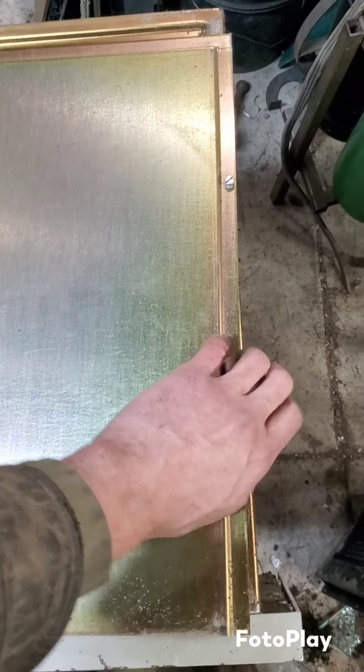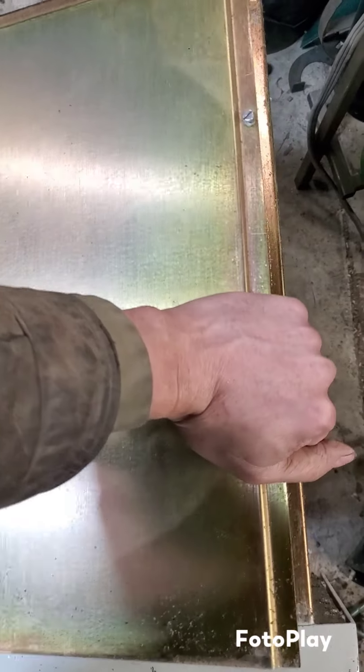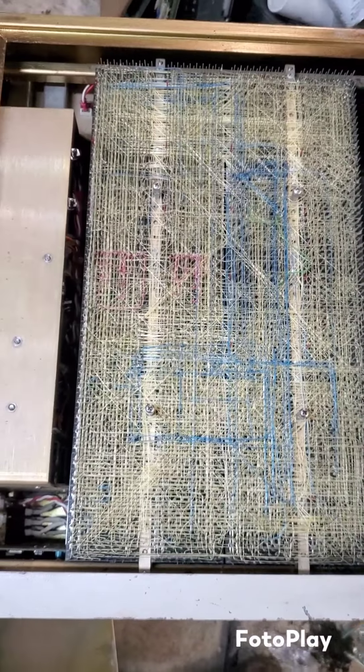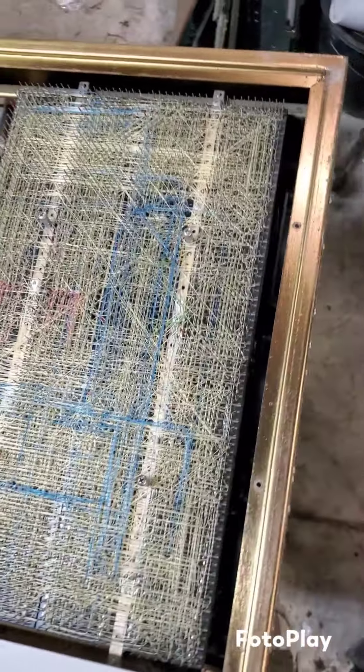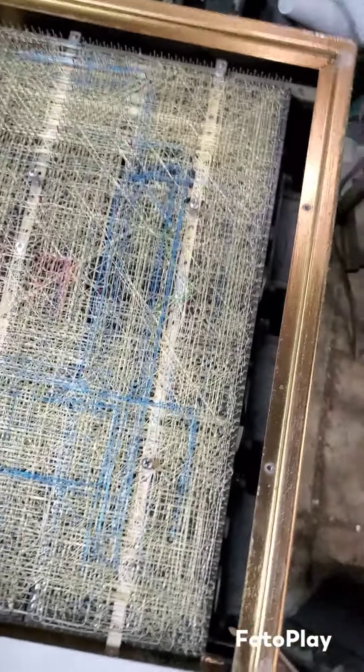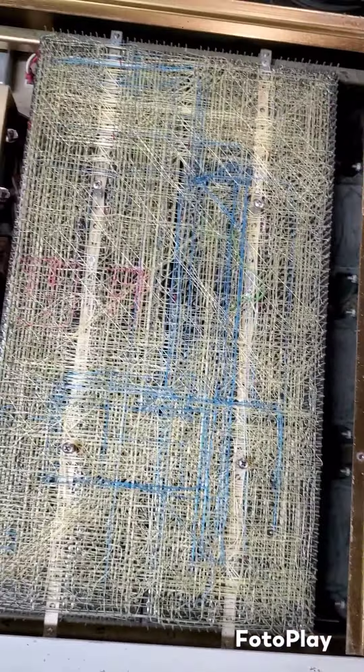So this is what a microcomputer from the '70s looked like. Holy smokes. These were very expensive back in their day — we're talking $8,500, I believe, or I saw somewhere it was $18,000. And all this on the back here is all hand done.